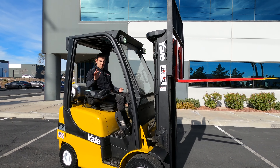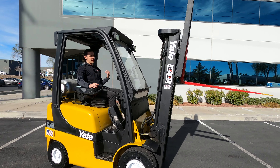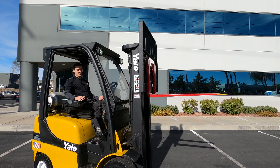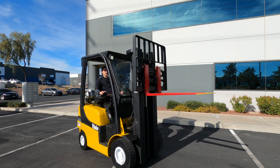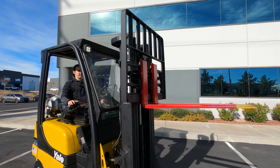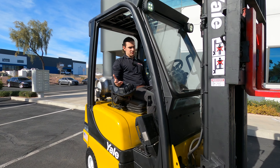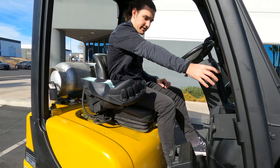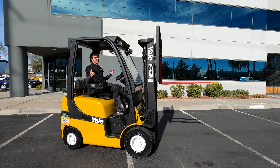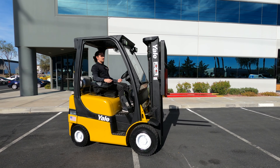Now we have your tilt — let's use that middle finger. As you can see, we'll push forward and it moves the mast forward for a nice far reach, then pull it back towards us. Then we have our side shift function, which is going to be with your ring finger. And our fork positioner is going to be with the pinky. Very responsive, quick, smooth hydraulics. These fingertip controls are really great because you don't have to move and reach for the levers like you do on most forklifts. So if you're working a really long shift, it's going to save you — you'll be able to work longer without getting tired or fatigued. A lot of people really like these functions because there's minimal movement involved.